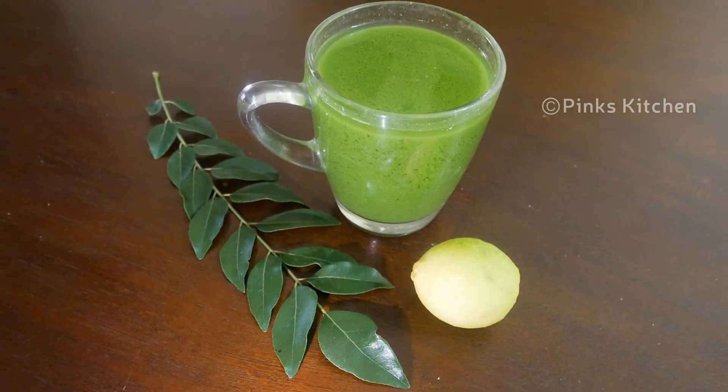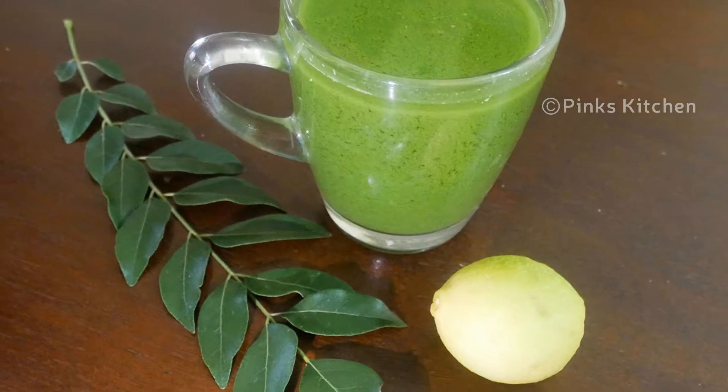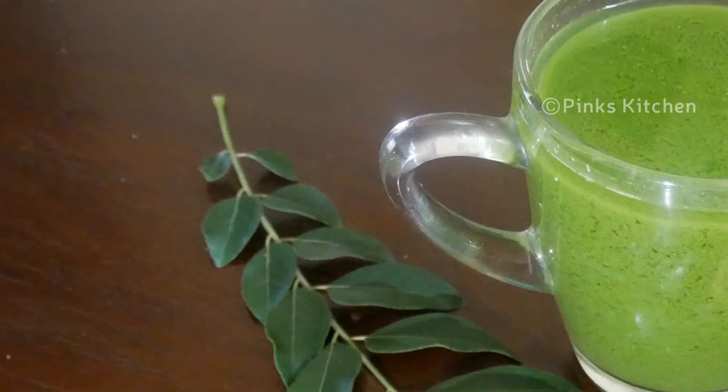This is a very healthy drink. It boosts your immunity. If you have a healthy stomach, you will have a great result. This is very helpful for your weight loss. You will improve your digestion. You will reduce your stress.